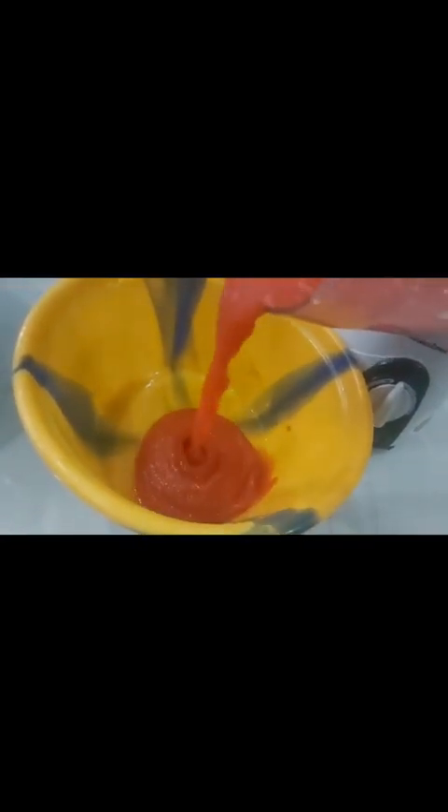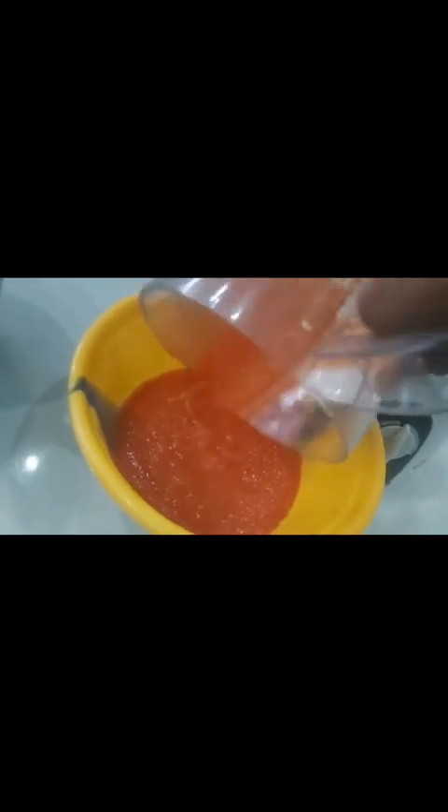It looks like tomato paste — the tin tomato. Very beautiful. Now your tomato is ready. You can use it to prepare your stew just as you normally would — no special procedure — or for jollof rice or whatever you want to use it for. It's ready. Thank you for watching, and if you're new, kindly subscribe.